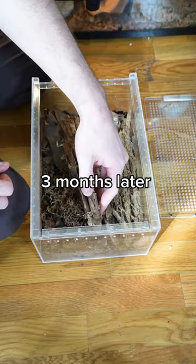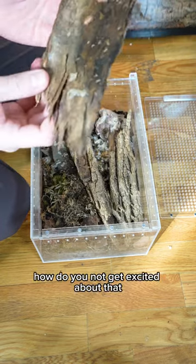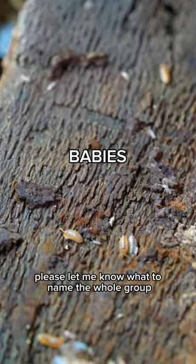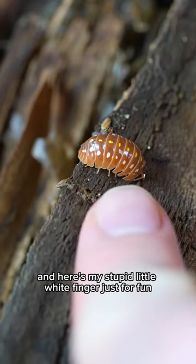So let's fast forward three months. Wow, wow! How do you not get excited about that? Please let me know what to name the whole group — I can't keep track of the individuals. Here's one next to her mom for scale, and here's my stupid little white finger, just for fun.